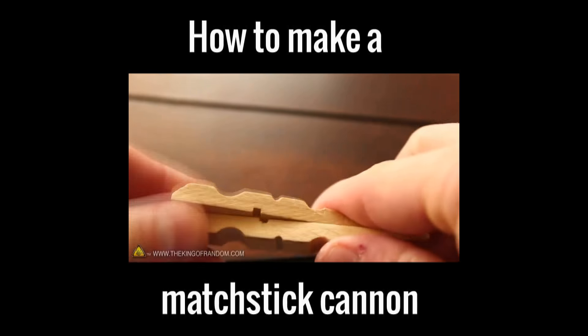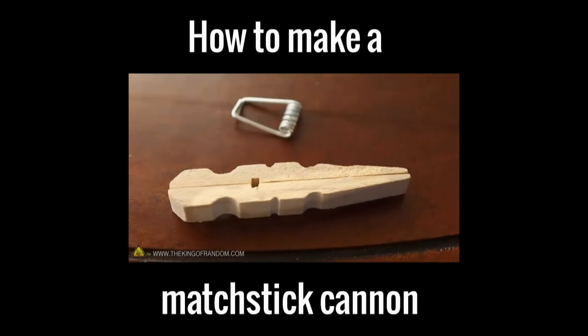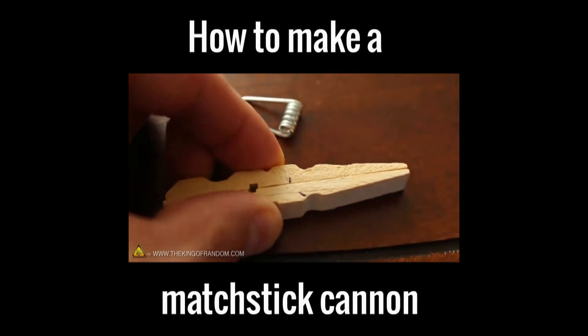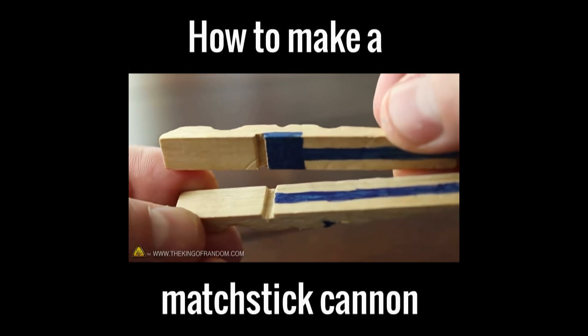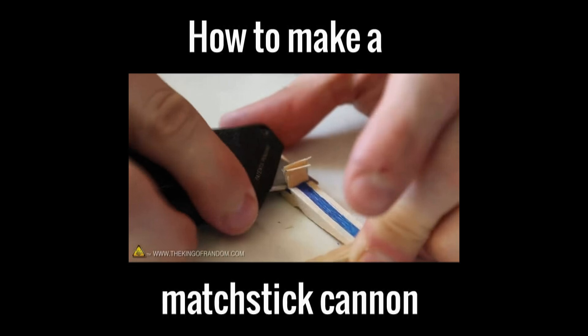Next we'll need to hold the two wooden pieces back to back so the notches line up near the center. Now let's make a marking on the top piece about half an inch from the hole, and an angled marking on the bottom that we'll cut out later. I've gone ahead and filled in all the areas that will need to be chiseled out, so grab your utility knife and carefully carve out all the areas marked in blue.